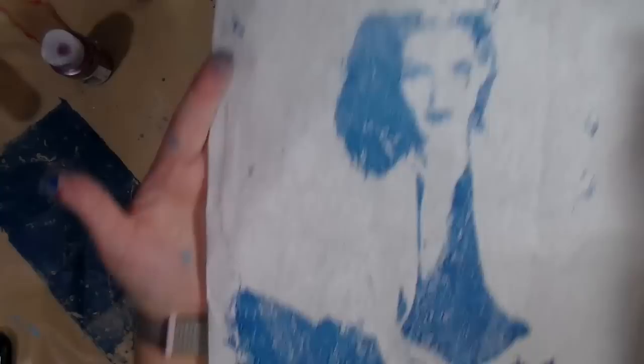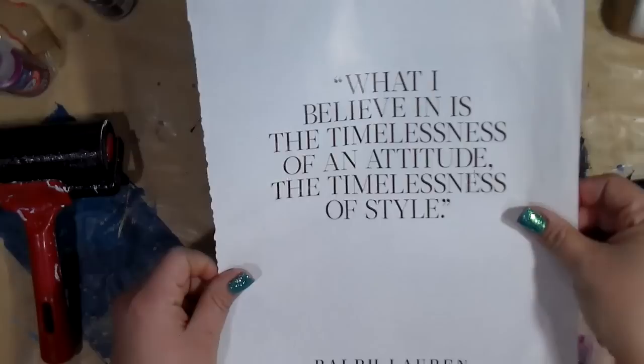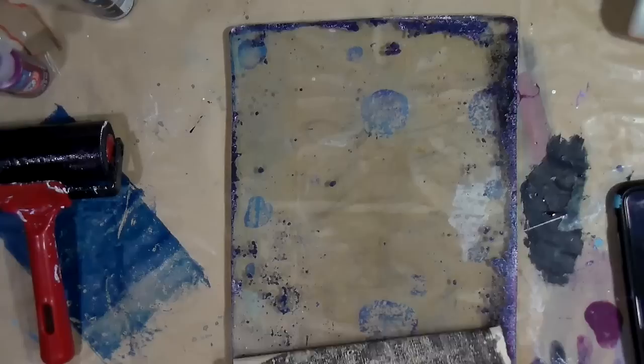Now I'm going to use some super cheap craft paint that was on the thinner side in comparison to some of the other ones — putting enough paint but not too much paint. If you feel like you're getting bubbles, I'd recommend going from the bottom to the top. With this one I'm going to print it on some paper in a book that had numbers on it. It turned out — I'm so happy!